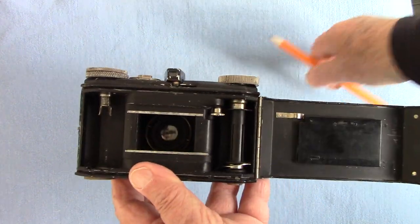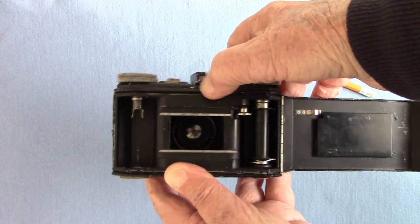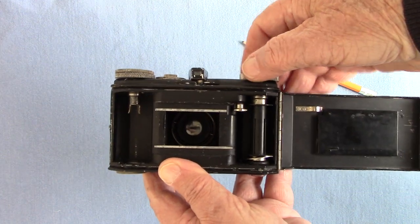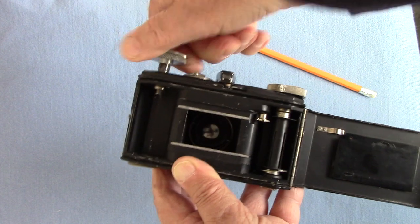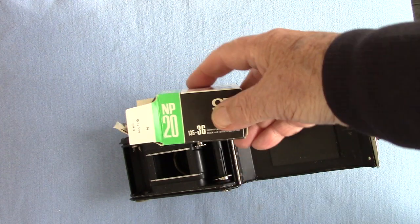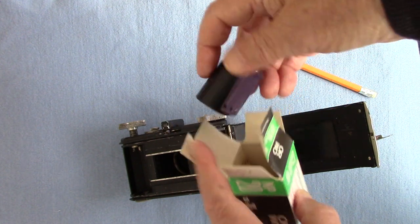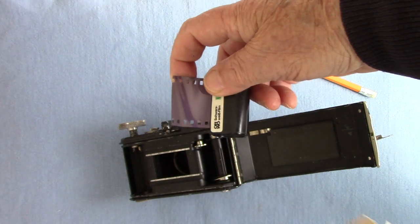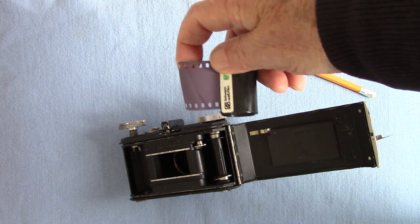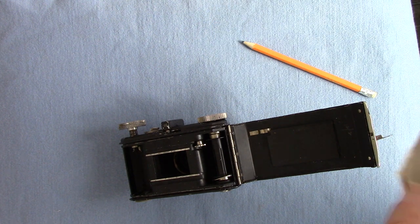Loading the camera is a bit difficult and I had to read up on the instruction book. There's a little lever called a film release lever, and I forgot to press that and tore the film. There's the rewind knob and that's where you put your film. I've taken pictures using some Orwo NP20 film kindly sent to me by a gentleman from Denmark - out-of-date film from 1992.